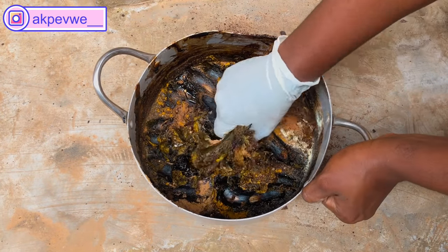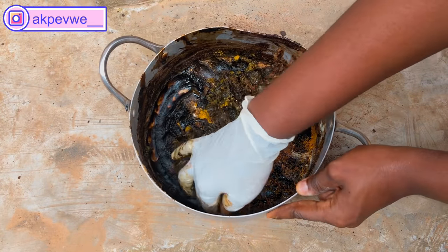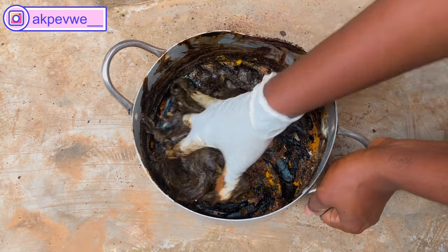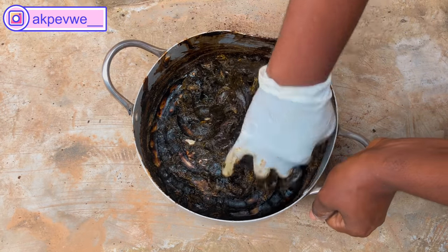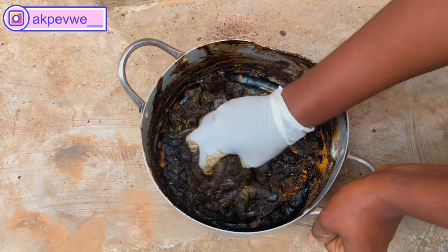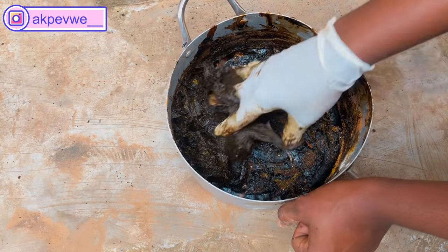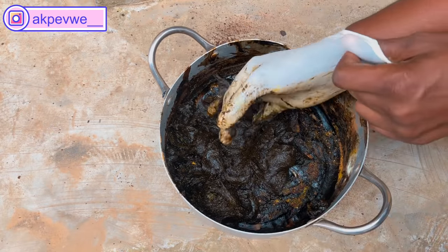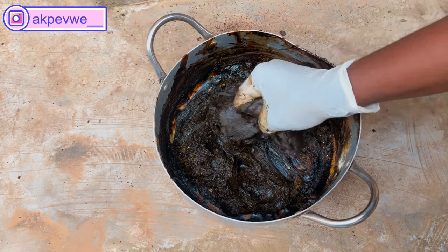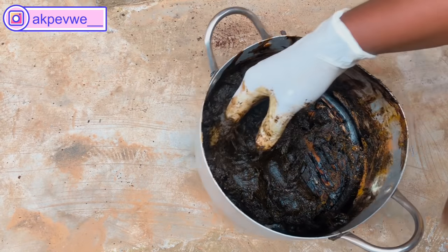After that we're going to go ahead and mix everything together, making sure we incorporate all this mixture very well. You can see it's very easy to mix now because I already melted it on the stove. Usually I would have pounded it — pounding does work, but over time I've realized that when we melt the soap it's very easy to add powders, serums, and oils. It won't take as much time or strength as pounding.